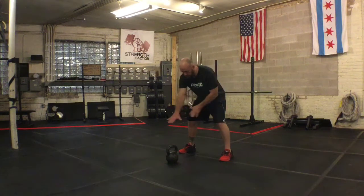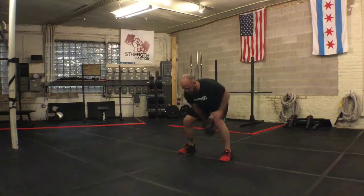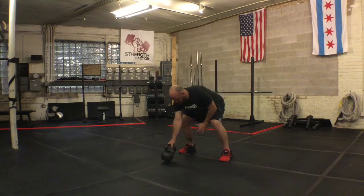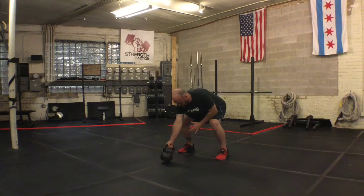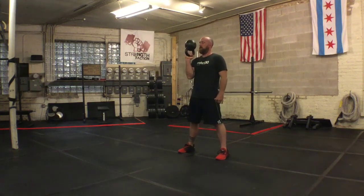So usually we start with the bell angled in, thumb's going to lead the way back on the throwback for this bottoms up clean. Go ahead and start with the pinky, aim back, we're going to throw back, hip pop, catch that bell up top.